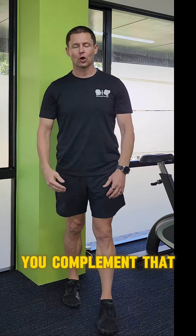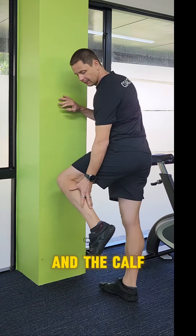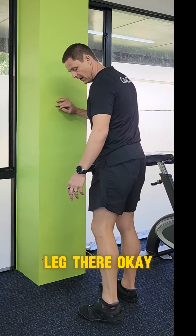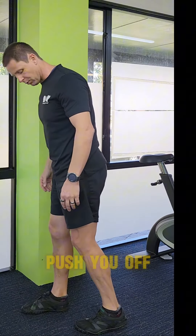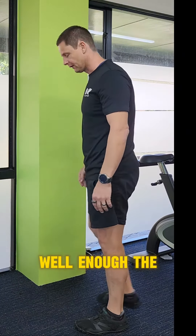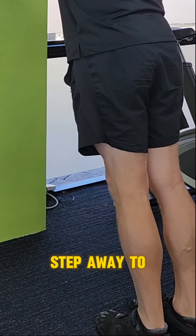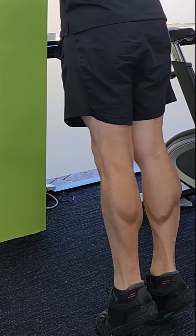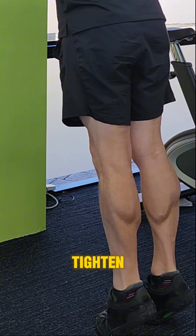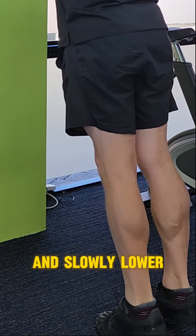Then you're going to complement that exercise by working on the calves — the calf muscles in the back of the leg. If the calves are weak, they're not going to be able to push you off the floor well enough. Lean against the wall, step away at a bit of an angle, chest up nice and tall, and lift. Hold the squeeze, feel the muscles tighten, and slowly lower back down. Come back up and slowly lower back down.